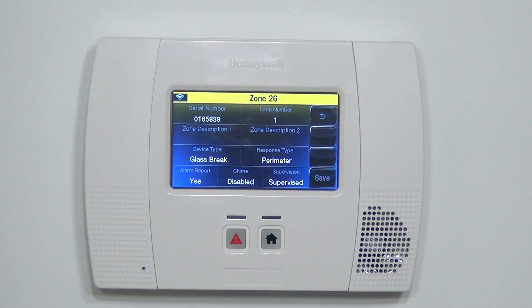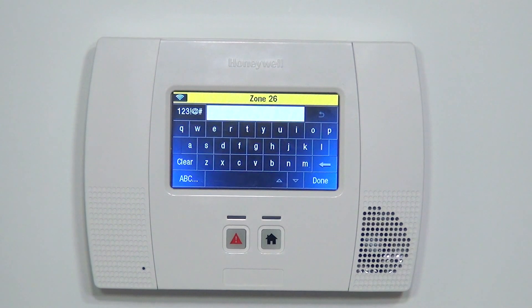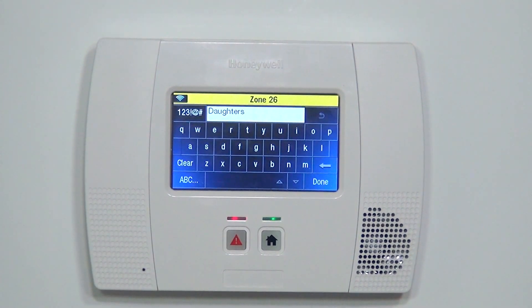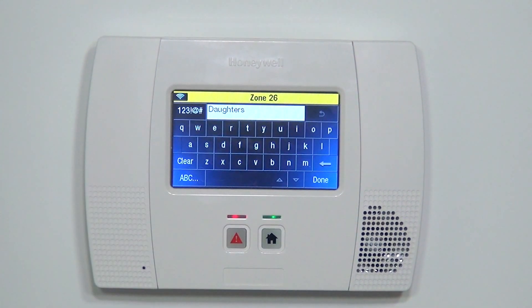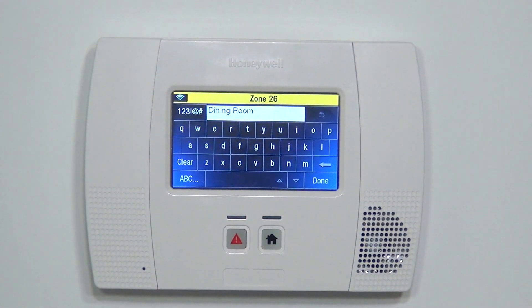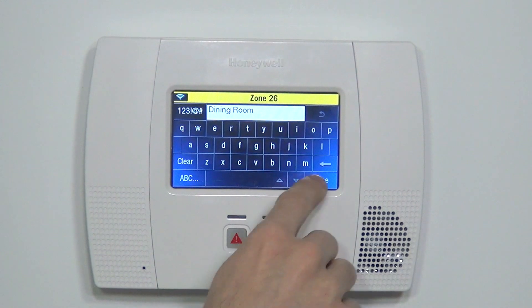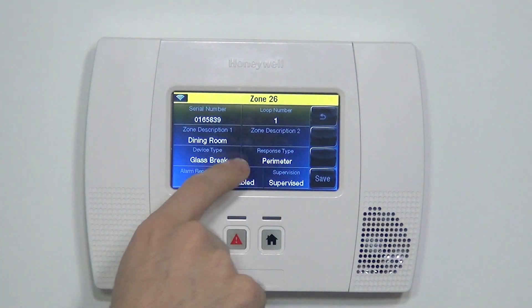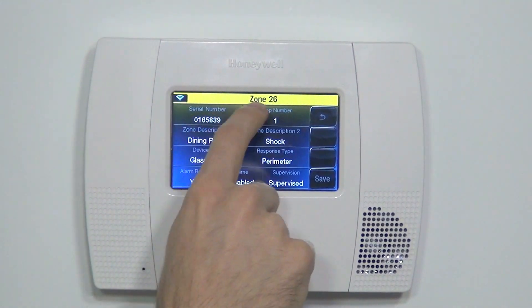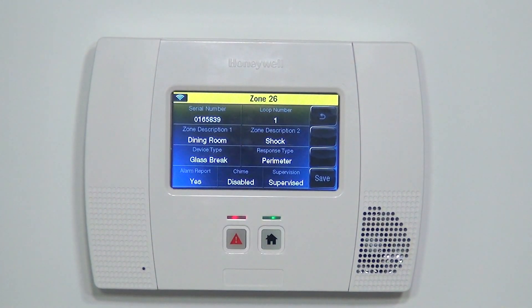Then finally, we're going to name where we're going to put this sensor. In this case, we're going to put it in the dining room. We type D for dining — that takes us to the D-A words. If we hit the I, we get dining. We hit that, we get dining room. And to give it further clarification that it's a shock sensor, we label it Dining Room Shock Glass Break. That gives us the best description of what this device is.